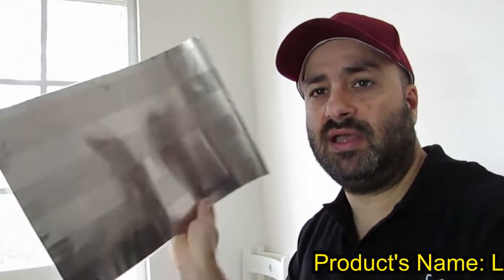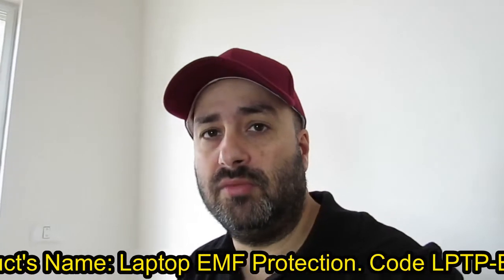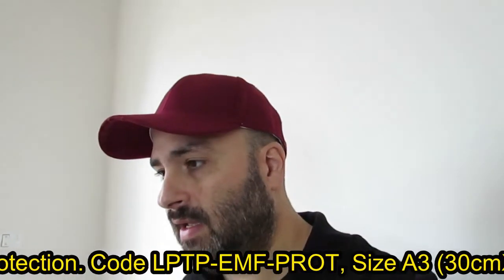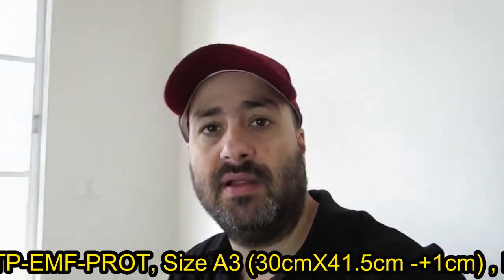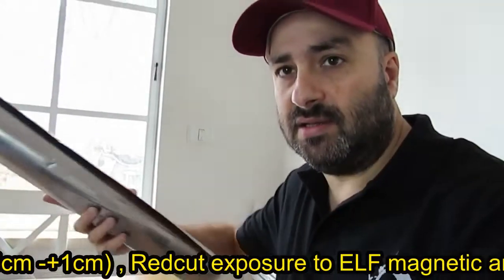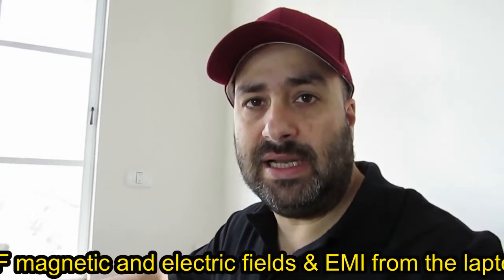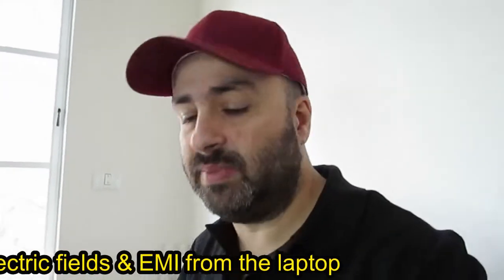Today I'm going to introduce a new product. This is an A3-sized sheet of MLCL — low frequency magnetic film blocker foil. This is the roll, and it is made out of this raw material. The raw material is very expensive, so the product is also not cheap.